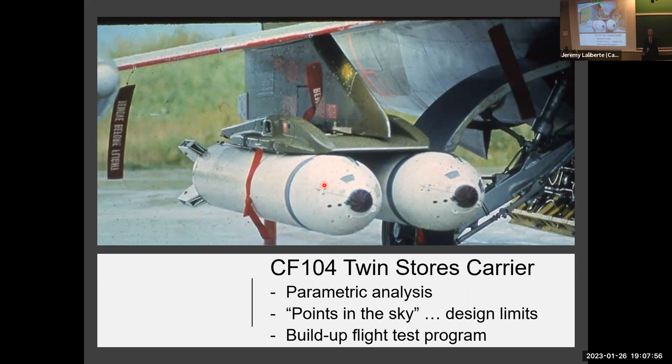The external store CG location and moment of inertia were cleared to a very large number of knots over the range of Mach numbers. The problem was that if you look at this twin store carrier — the green part — without the stores, it turned the airplane into a biplane. Flying with a single one on the left wing and pulling G, you'd actually have to put trim to hold that wing down as if there was a thousand-pound store on the other wing. That's how much force it generated. So this would not be covered by a parametric flutter clearance.